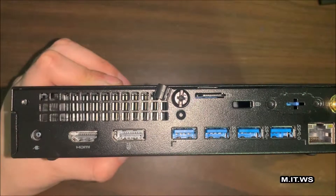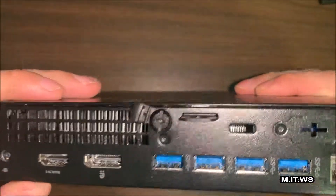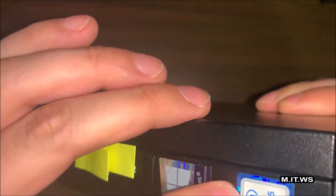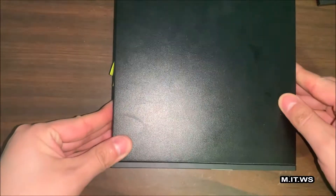The power port is really small to save space — like a laptop, the power supply is somewhere in the cable. This is an i5 with Windows 10, Intel i5 7th generation.